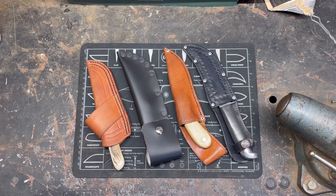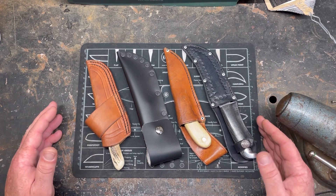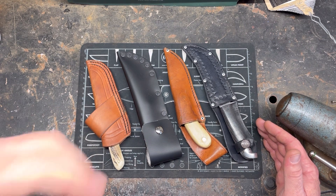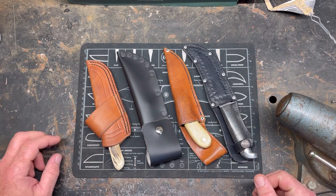Hey YouTube, PeterbiltKnifeGuy here. Today what you see before you are four different knives that I have put on this channel that didn't get much love — whether that's in comments, views, or just all together. I figured let's try to do them all at once and see what happens, see if we can get a better impression this time.